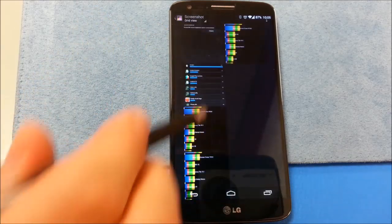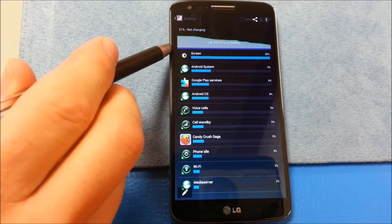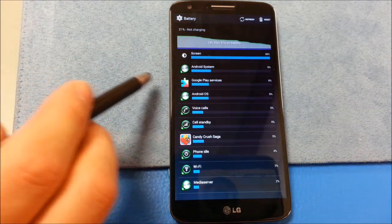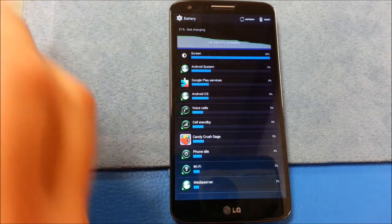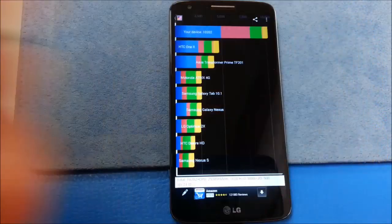For the usage I had with the phone — as you can see here, it's the screen, Android system, and Play Services. I did a lot of email that day. I did stream some music too. You can see my little Candy Crush there. So not really that impressive battery-wise.